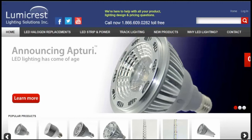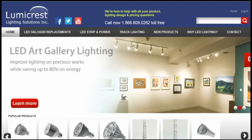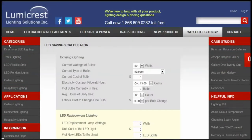Hi there, it's David Geldart from Lumicrest Lighting Solutions. Today I'm going to quickly show you how to use the LED savings calculator, which you find on our website right down at the bottom right. The calculator is great for getting a quick idea of how much money you might save for any projected LED lighting conversion project you might be thinking about.